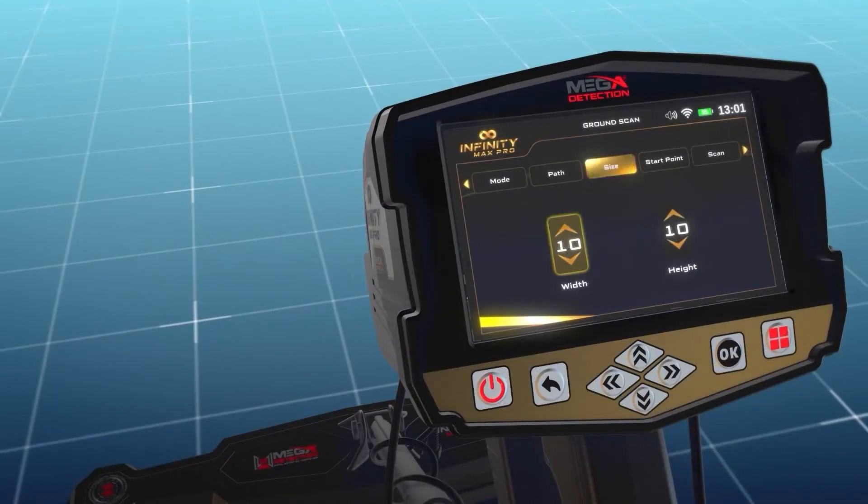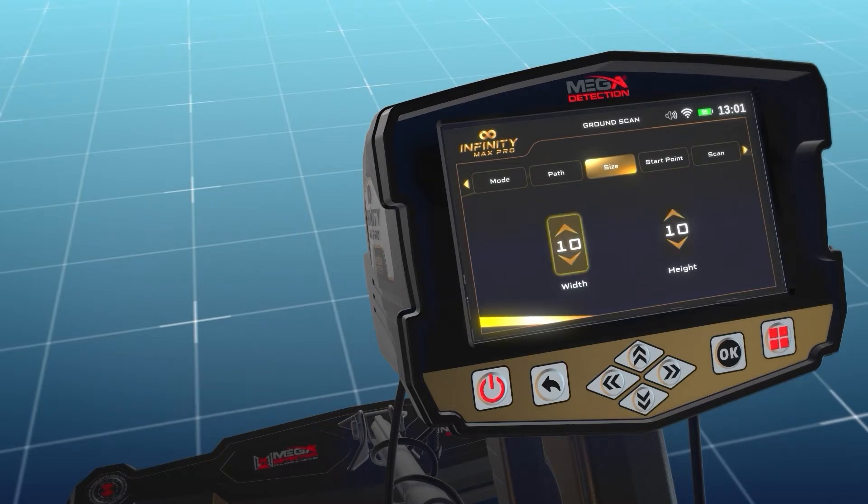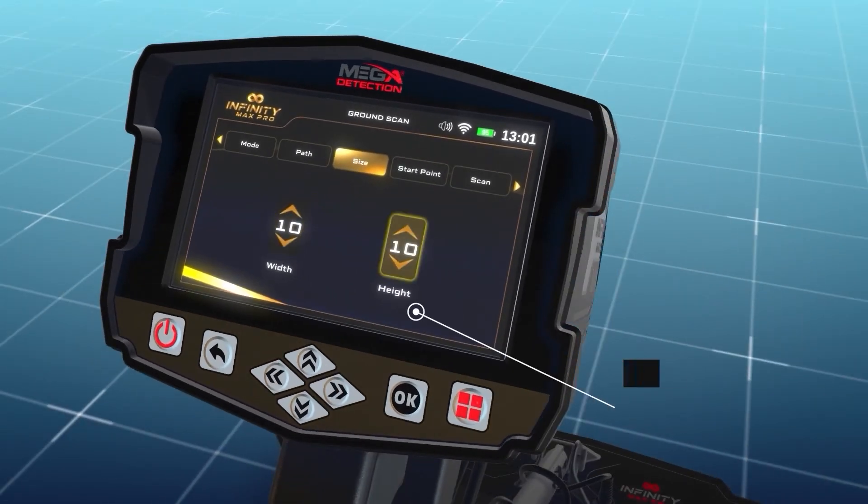The scan area size screen allows the user to choose the dimensions of the scanning area. 'Width/Lines' is the number of scan lines and can be set using the up/down arrows, then press OK. 'Height/Steps' expresses the number of scanning steps or points for each line and can also be changed using the up/down arrows, then press OK.